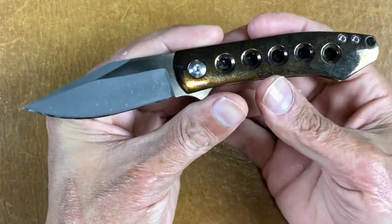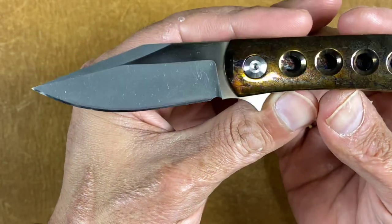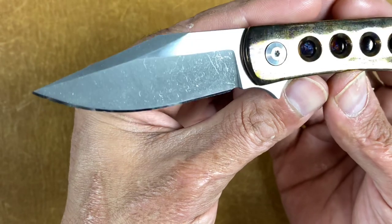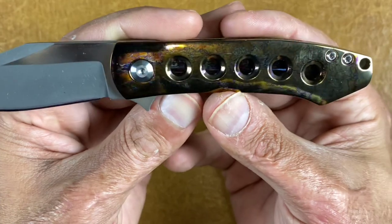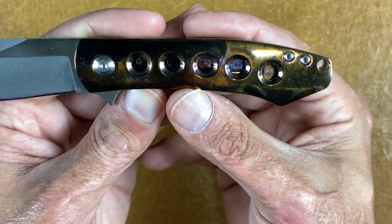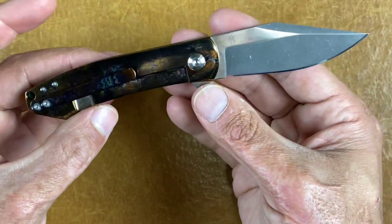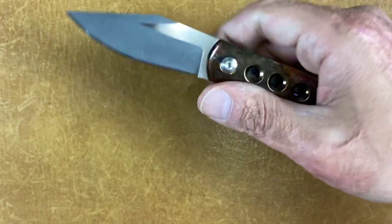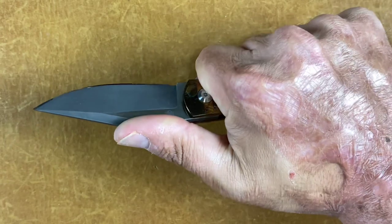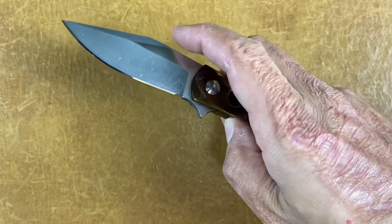Next is the Monterey Bay Knives Min Pin, heavily modded by me. It has a two-tone acid stonewashed and satin finish on the blade flats, wearing my edge and my ando finish. It has some issues but I fixed most of them. I think they're a little overpriced for what you're getting, but it's a cool knife — the Monterey Bay Knives Min Pin.